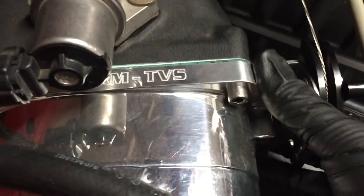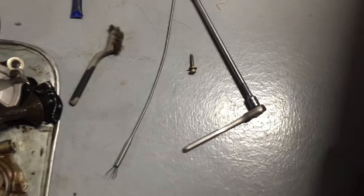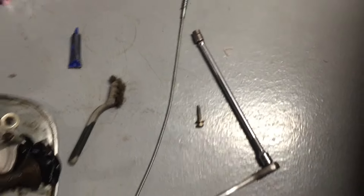I noticed my throttle body wasn't aligned perfectly. The bolts were all in straight but the throttle body has the ability to move, so I loosened the bolts, lined it up, and clicked it into place — I didn't want any restrictions for airflow. I also noticed that after driving the car around the block a few times the lower intake manifold-to-cylinder-head bolts were vibrating loose. The torque on those is only five foot-pounds, so I did torque them to five.